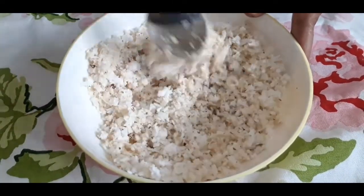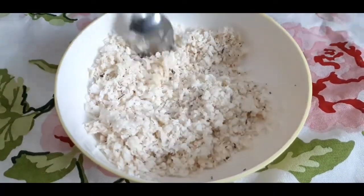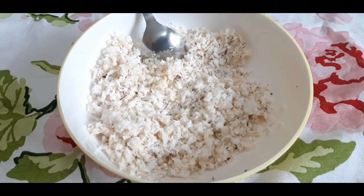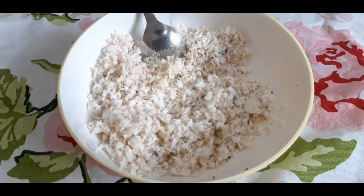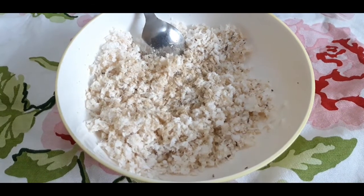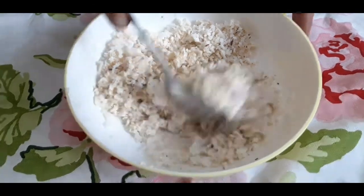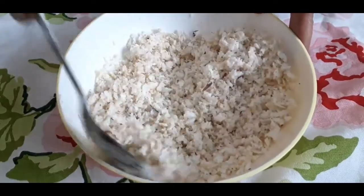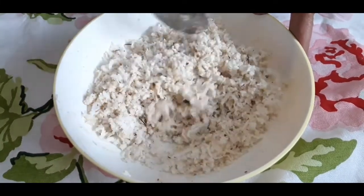Give a good mix — see to it that the coconut and sugar gets mixed very well. Now I am going to add some cardamom powder here, maybe a quarter teaspoon or half teaspoon of cardamom powder. We need to mix this also nicely. It gives a beautiful aroma once I add the cardamom powder.